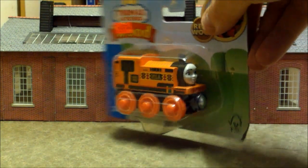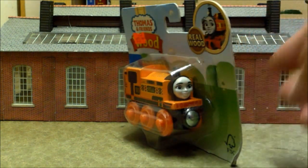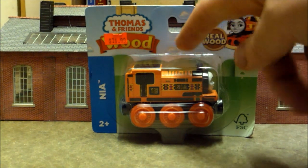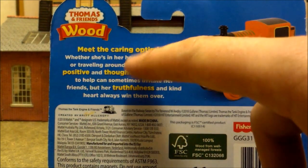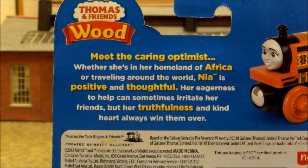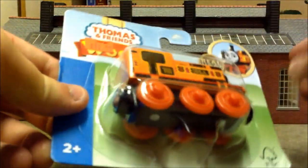But when I first saw pictures of Nia online, she blew me away. She actually looks pretty much how she would have done in the previous Wooden Railway line, minus the fact that she's missing a dome, which I'll talk about a little bit later. She actually looks pretty good for a Thomas & Friends Wood engine. The description on the back is really abstract and weird, but we've spent about two minutes just looking at her, so how about we actually unbox her?